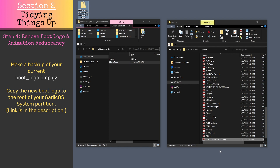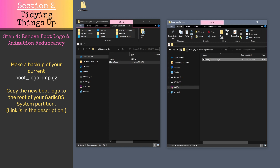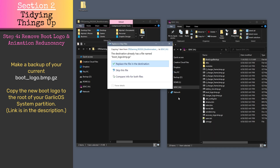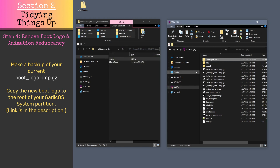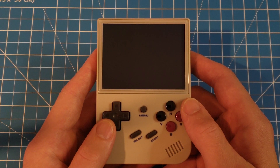To avoid the redundancy of a startup boot logo followed by a boot animation, create a boot logo backup folder in the system partition of your Garlic OS SD card, then move the bootlogo.bmp.gz file to this folder. Next, copy the boot logo bitmap provided in the description to the root of the system partition. This new boot logo is a completely blank graphic that replaces the normal bootup screen, so you will only see the boot animation when you turn on the RG35XX.